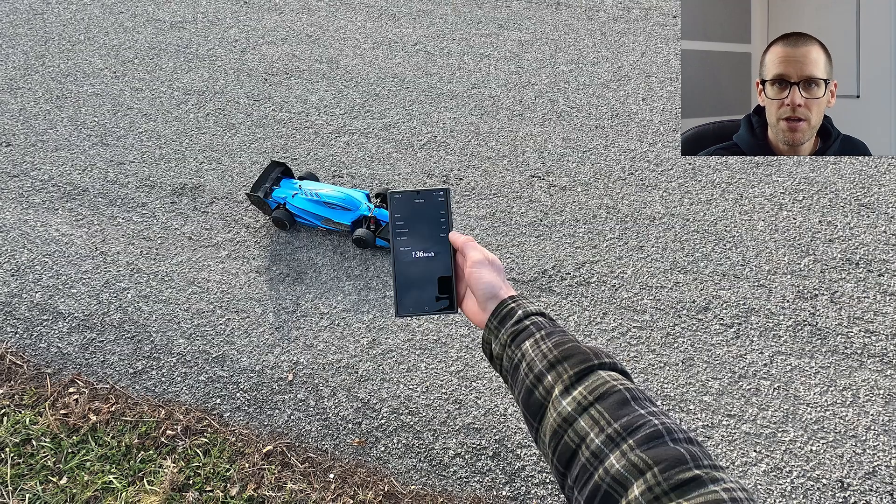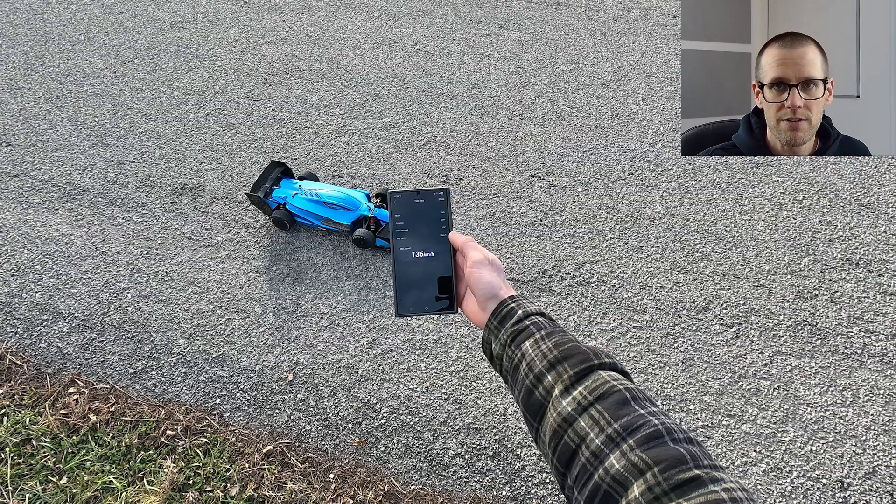Stay tuned for a summary video covering all six packs tested. To provide a quick conclusion on the SMC pack: if you had to choose between SMC and HRB, choose SMC if you want capacity delivered — you get 4,466 mAh under significant load at 95-plus amps, versus 4,100 mAh for the HRB. The SMC also delivers more capacity and time with less voltage drop at the very beginning of the pack. However, if you want higher overall average wattage, the HRB provides about 15 watts more on average per cell.